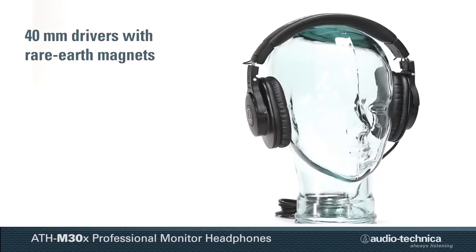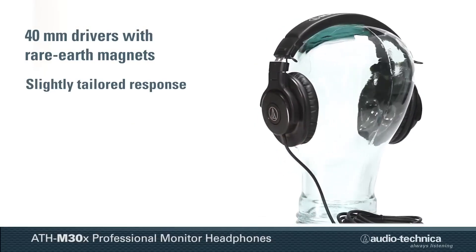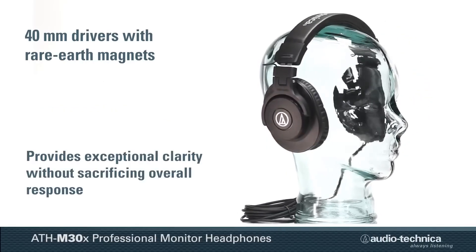Incorporating 40 millimeter drivers with rare earth magnets, the ATH-M30X features a slightly tailored response favoring the critical dialogue frequency range, providing exceptional clarity without sacrificing overall response.